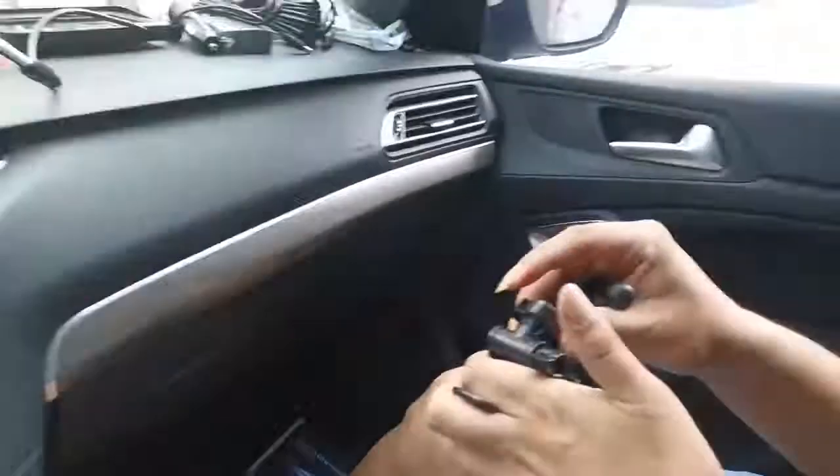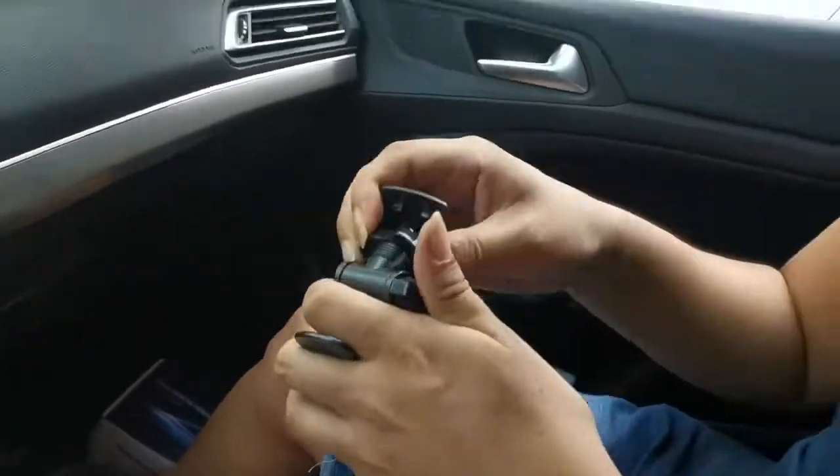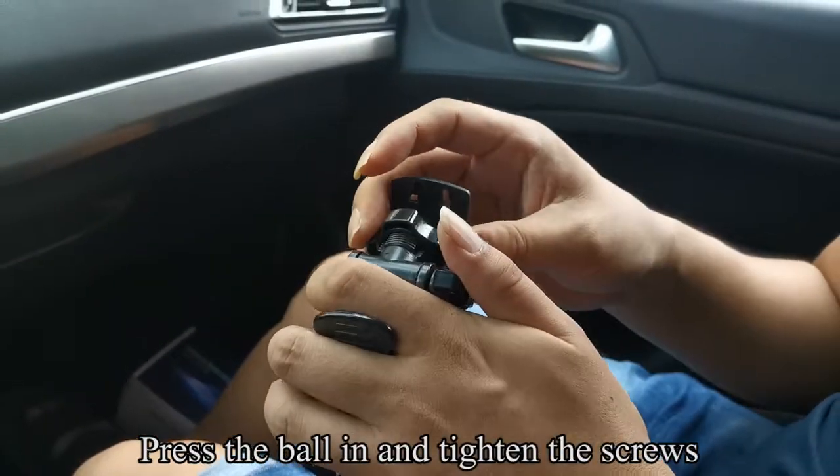Pick up the bracket and follow the operation. Press the ball in and tighten the screws.